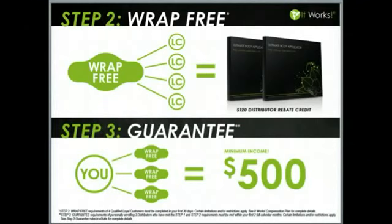Step 3 is our guarantee. We take the worry out of the equation and guarantee you a minimum income of $500 in your first 60 days — your first two full calendar months — when you personally enroll and help three other people complete steps 1 and 2. If you don't earn at least $500 within those first two calendar months, the company is going to make up the difference. It really is that easy, and they take all the guesswork out of it for you.